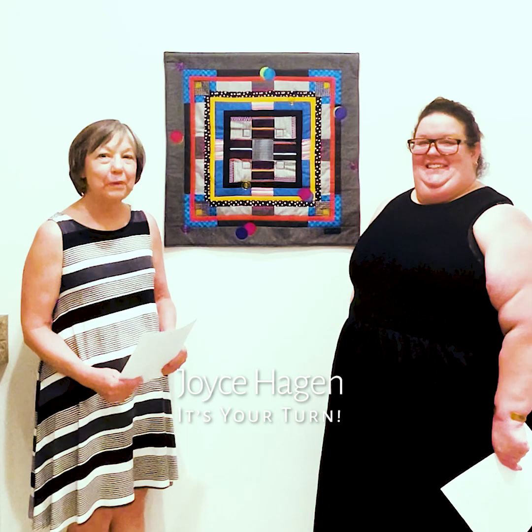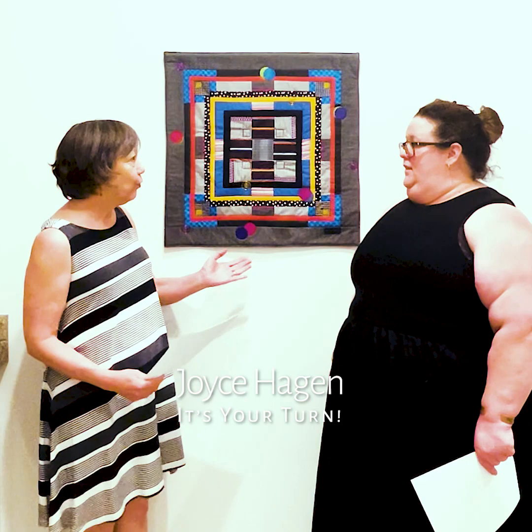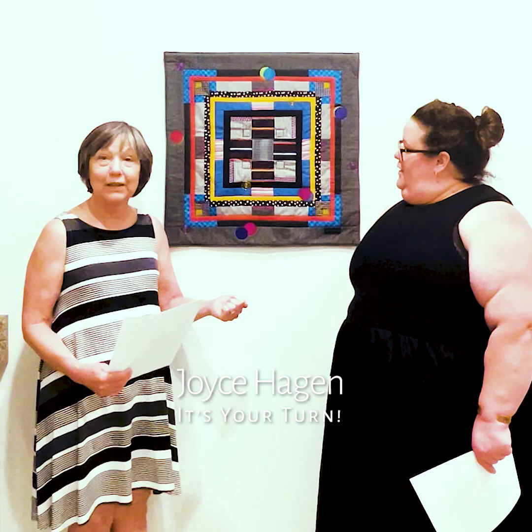Hello, Carol Taylor Kearney here at Pauline Arts, and I am with Caroline Kearney here at Pauline Arts. We are doing the interview for Joyce Hagan and her beautiful piece of art. Here are the questions — here are Joyce's answers, read by Caroline — and we hope you all enjoy.